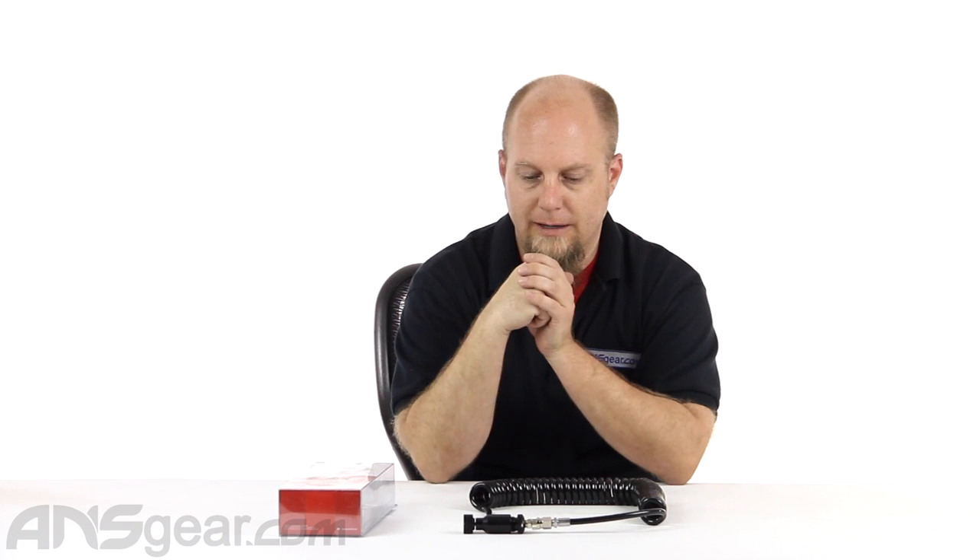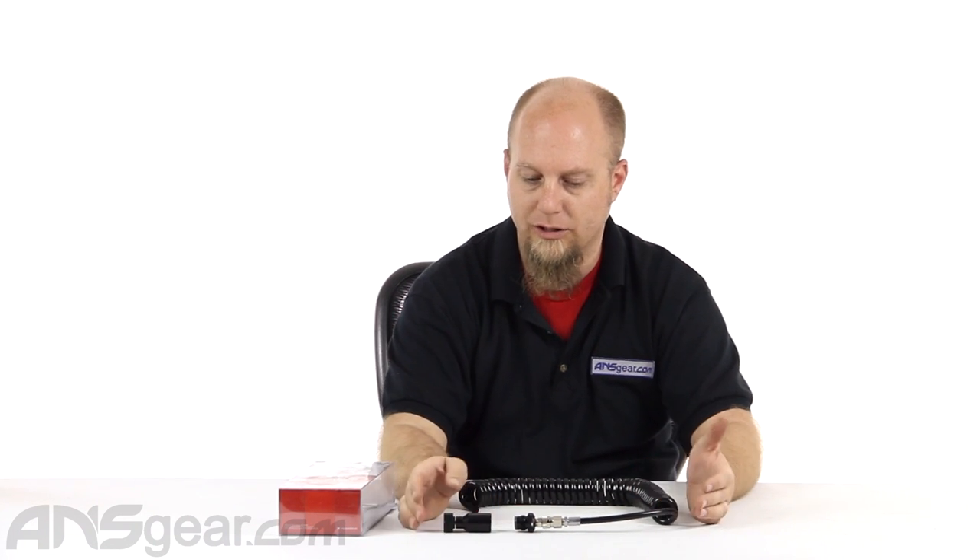Hey everybody, it's Rory from ANS Gear and we're going to look at an accessory for scenario or woods ball players, beginner players, or anybody who just wants to lighten up the overall weight of their gun setup. This here is the Empire Coiled Remote Line. There are a lot of remote lines out there and they're all pretty similar, but this one from Empire we're going to take a look at today.